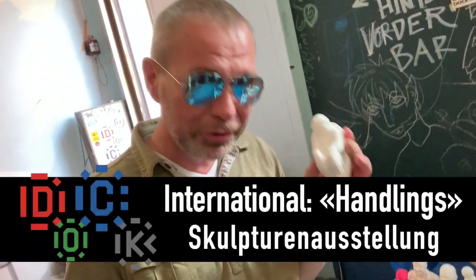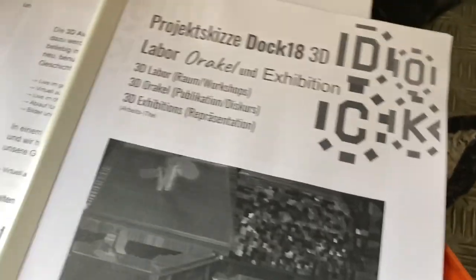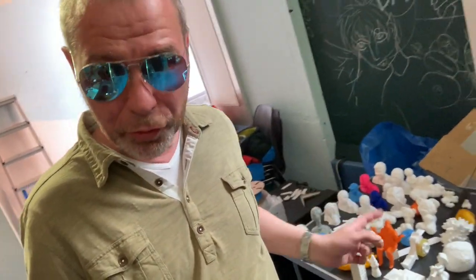Das sind Handlings. Hier haben wir einen Astronaut. Hier haben wir noch Figuren, wo die Geschwister herum sind. Es gibt eine ganz interessante Skulpturausstellung.